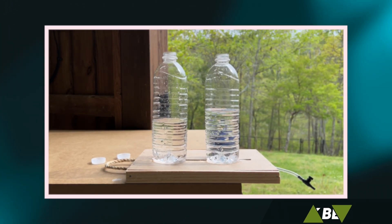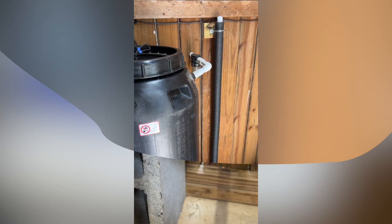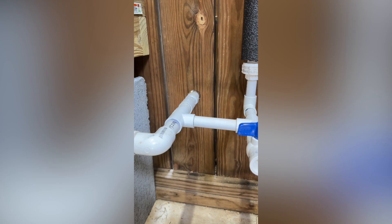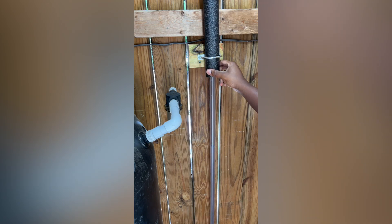Be sure to check out my rain barrel system explained video to learn more. Overall it was exciting to have an easier method of checking the water level in my barrels without having to remove the lids. There were many other methods out there to accomplish the same purpose but some were either not reliable long term, did not meet my needs, or were expensive. At the end of the day always do what works for you.